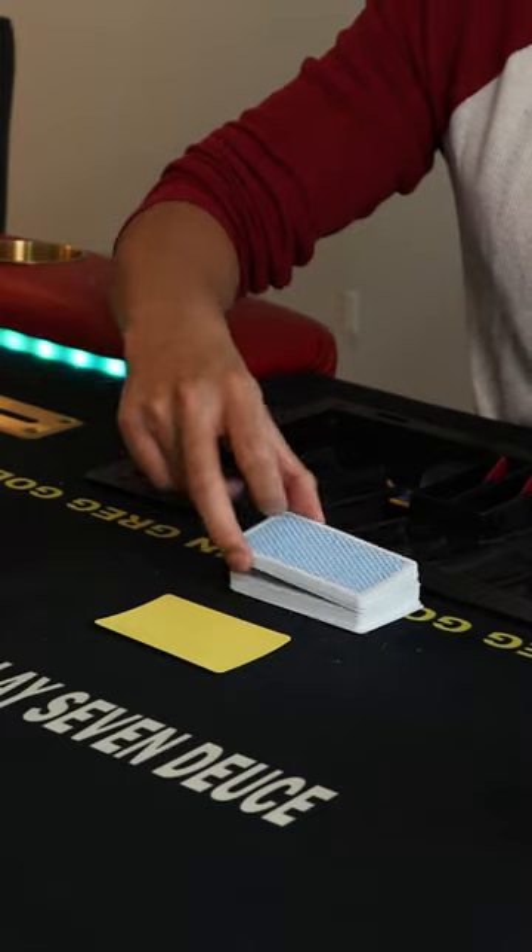And the last element is a one-handed cut — self-explanatory. The reason you want to use one hand instead of two hands is because it's very easy to cheat with two hands.